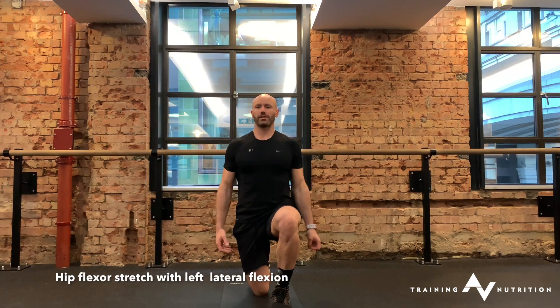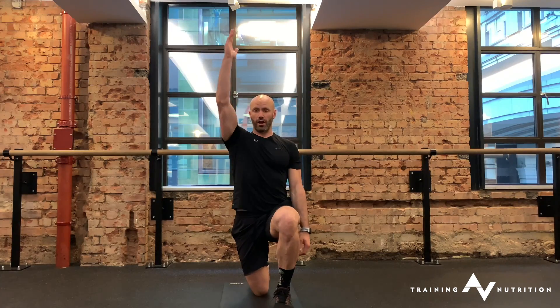Half kneeling hip flexor stretch. Go into a half kneel, right knee down, raise your right arm in the air and then push your left hand down to the floor.